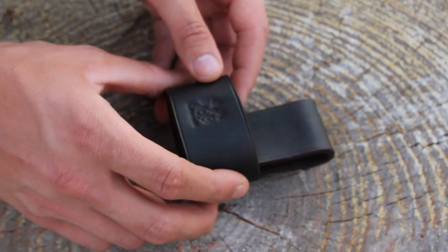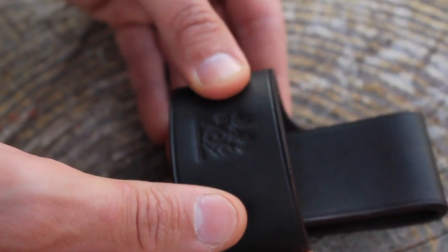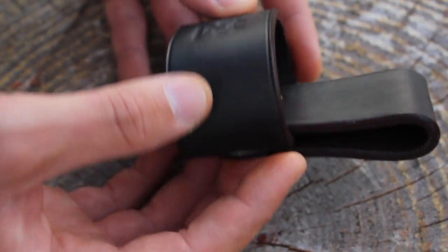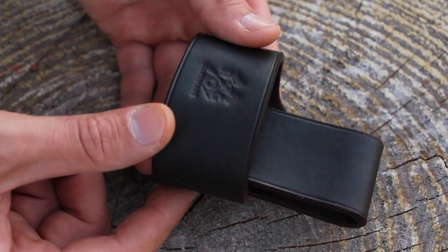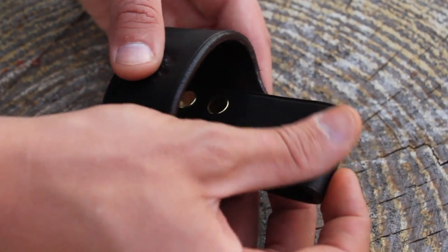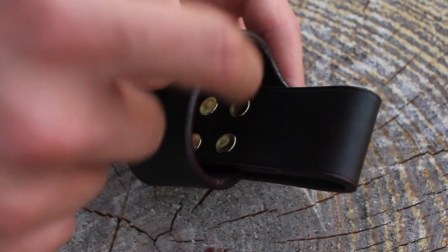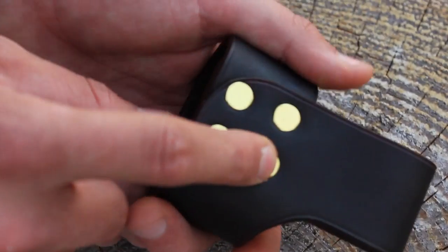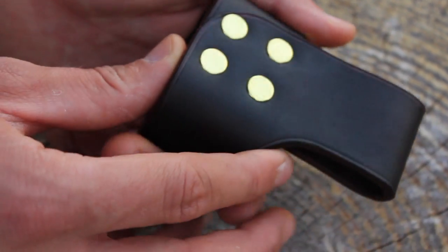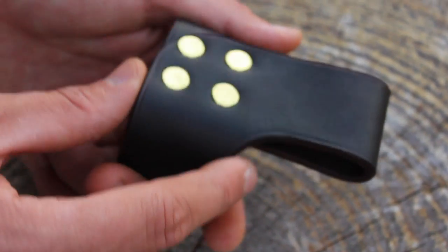The four rivets here hold it together quite nicely, and it basically allows you to just slip your axe in and take it out — it should hold it pretty well. On the front we have the ROG handmade stamp. These are handmade by either my dad Vlad or I. This is cowhide, stained with an alcohol stain, so it should be waterproof and resistant to sweat. The rivets are full brass rivets — 100% brass, not coated — so even if they wear, they should stay that nice shiny golden color.